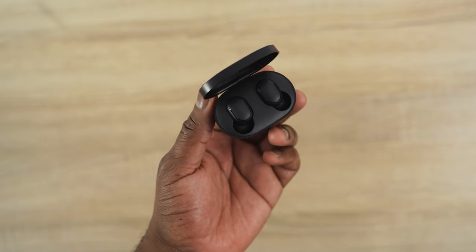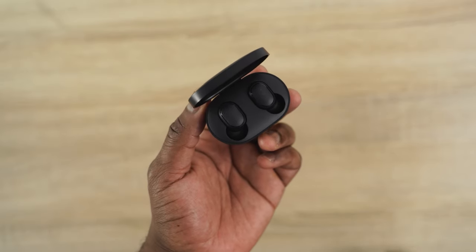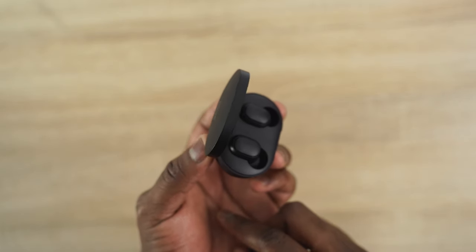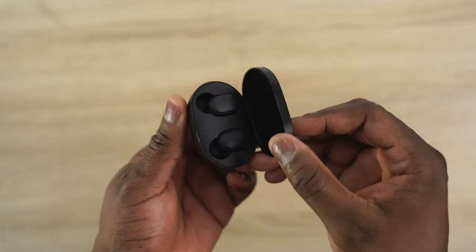Finally, our last pair of true wireless buds this month that I really like — you guys have to check out the Redmi Air Darts. This is not the Air Darts S, just the Air Darts. They retail for $28, probably the cheapest I've seen so far. They've got four hours of battery life and 12 hours total with the case — I'd say around 13 hours in real use. They're really small, super light, weighing about 4.1 grams.